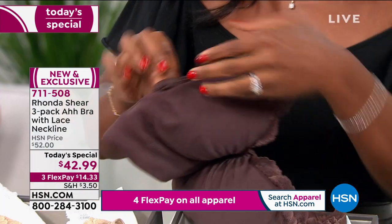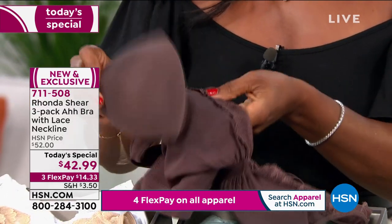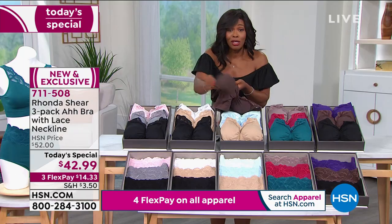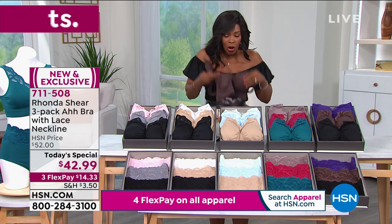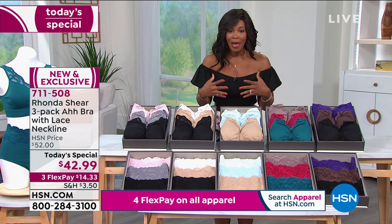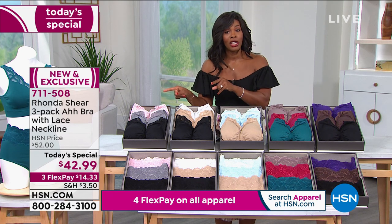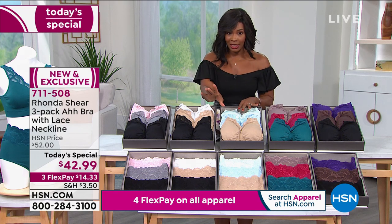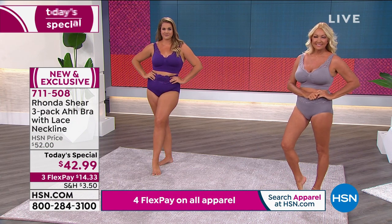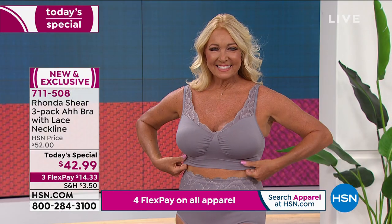These are the dyed-to-match pads. Typically you'd pay $10 a piece for pads alone — here they're dyed to match in every bra. If you don't want to use them in that bra, take them out and use them in other bras too. You're getting three bras in a set for $42.99. Use any major credit card on flex pay and get them home for $14 for three bras.